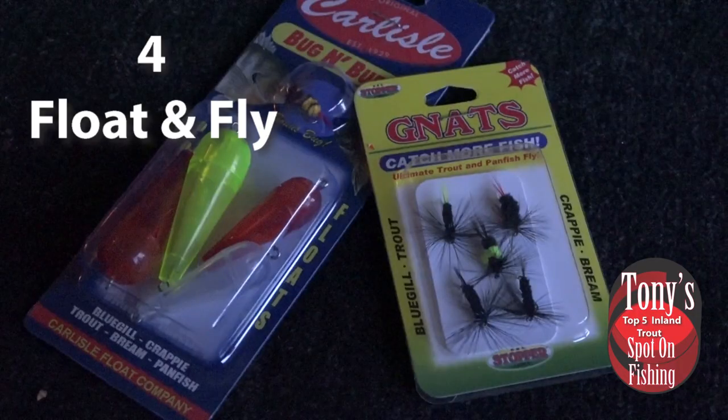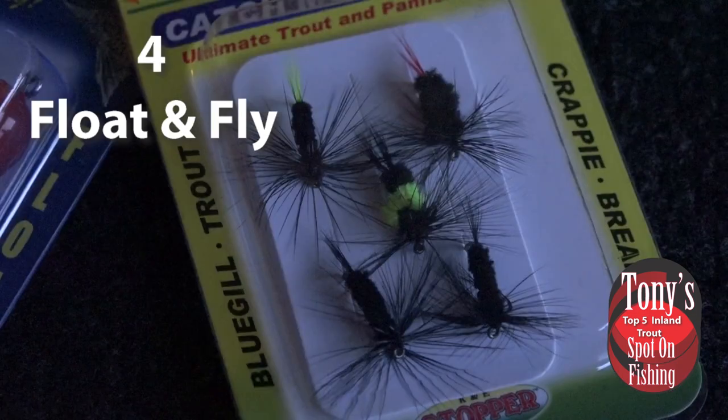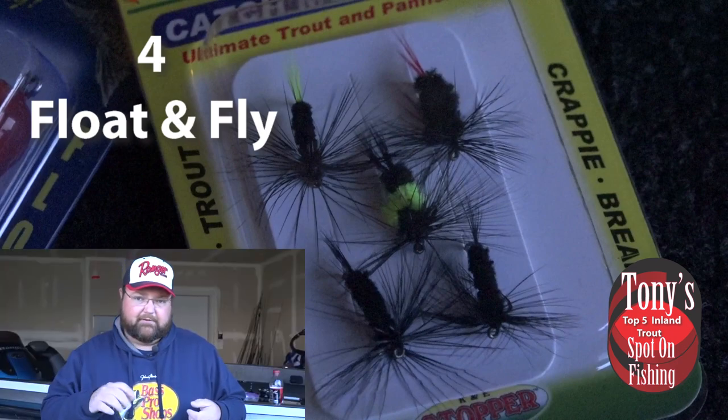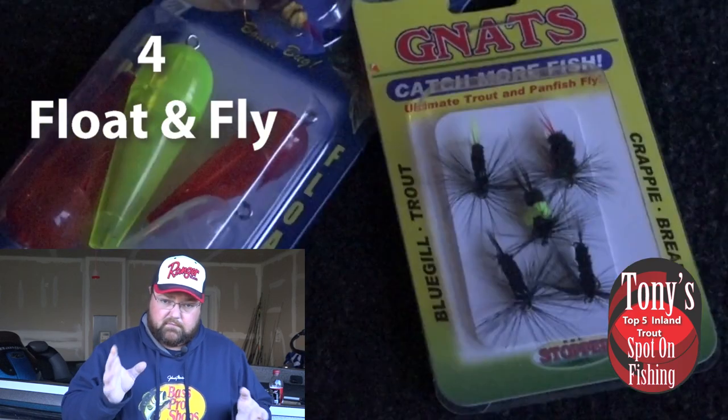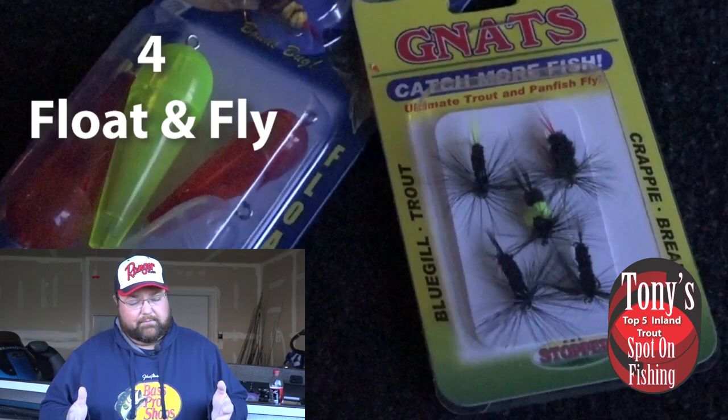The next thing we're going to talk about is a setup that's been around for quite a while and has been growing in popularity every year — more guys getting into it. But a lot of guys just aren't really sure how to set this whole rig up, and it's pretty easy to do. It's a float-and-fly setup. What you want to do is run a casting bubble. The nice thing about casting bubbles is if we need additional weight, we can fill them up with water and still get the casting distance while keeping the buoyancy to use as a strike indicator. Off of that, we run a leader line, usually four feet or so, with the fly attached. If we're not getting bites higher in the water column, we're going to twitch it or very slowly reel it back and make the fly dance behind the casting bubble. If we need to get the bait down a little bit, we can add a split shot to the line. It's a great presentation for those inland trout.